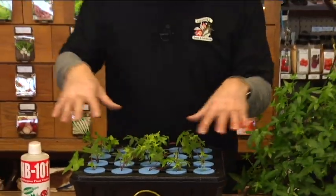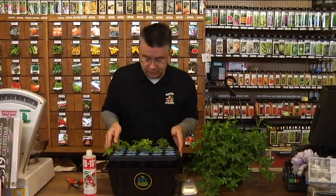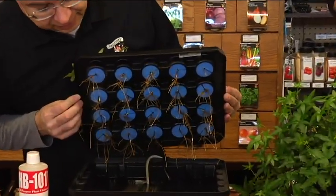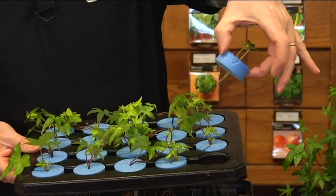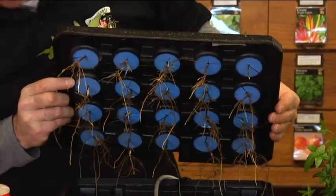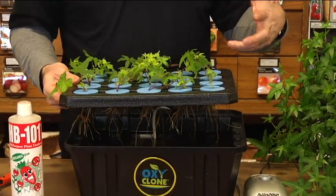When you let the cuttings sit in here for a couple of weeks — this is three weeks of growth now — the results are great. These angel face ivies are really slow to root, so they take a long time, but in three weeks we've been able to get them to root like this. As you can see, the roots that have come off the cuttings are amazing. We started with 20 small cuttings and in three weeks turned those into 20 new plants.